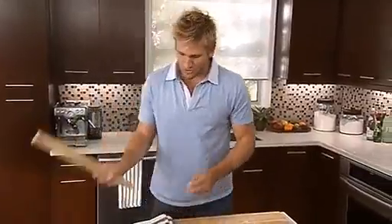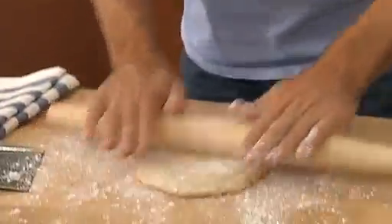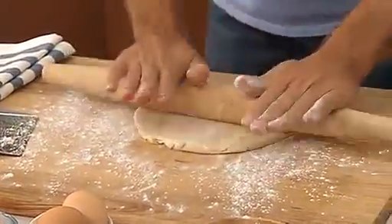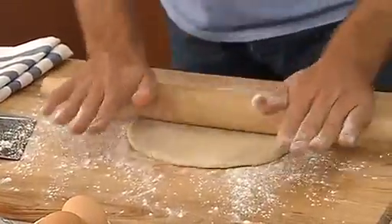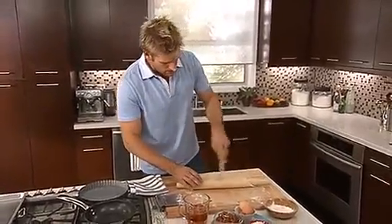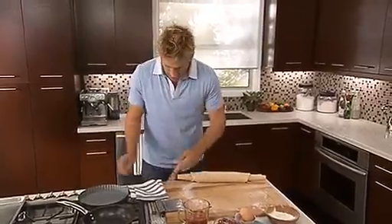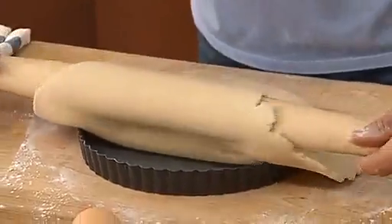Alright, what you do is get your rolling pin, and then you just lightly roll your pastry dough, turning it and keeping it the same kind of shape — the more round, the better. So just pick up your pastry and roll it around your rolling pin. Just brush any excess flour off, and then roll it straight back over your tin.